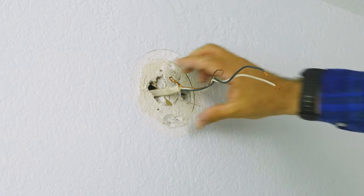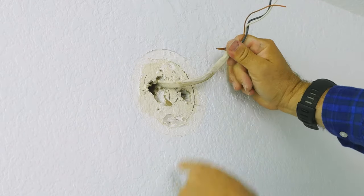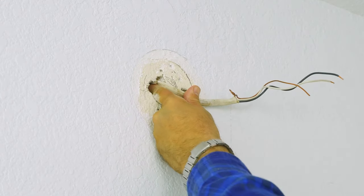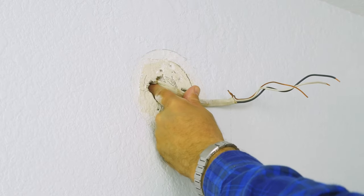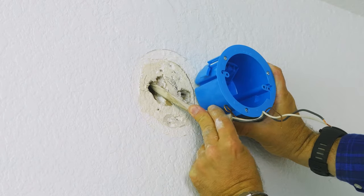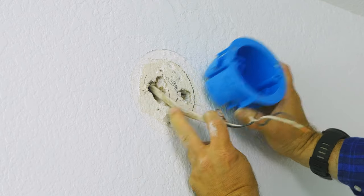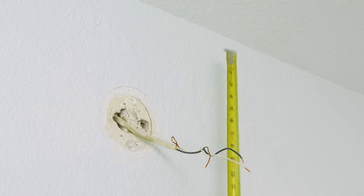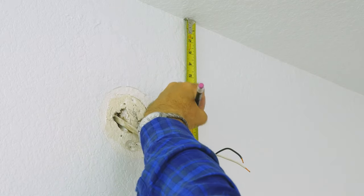Now we're going to take off this vanity light bracket. We're going to pull this wire through — we'll have to cut a hole through the stud and attach it to our new blue box. The box is going to be here — it's just barely going to make it but it's going to work. We're going to drop the light about 10 inches from the ceiling.